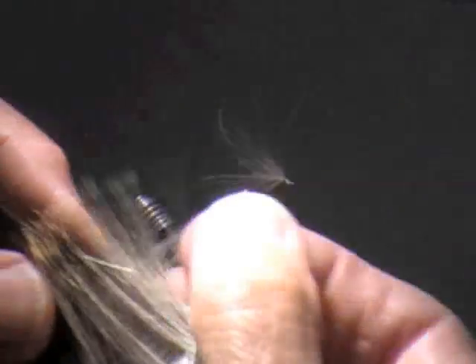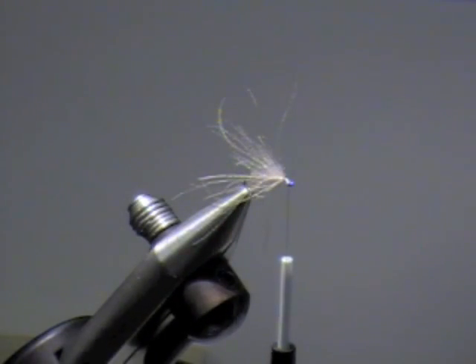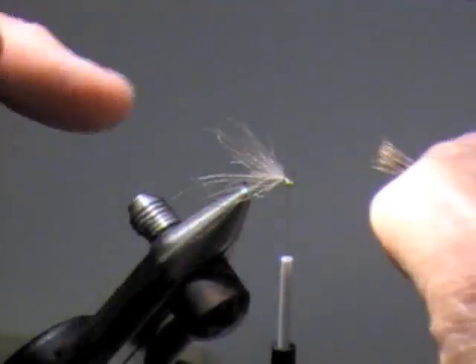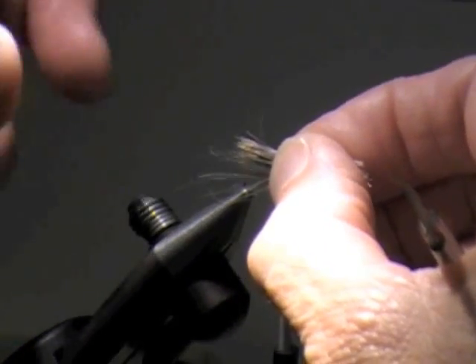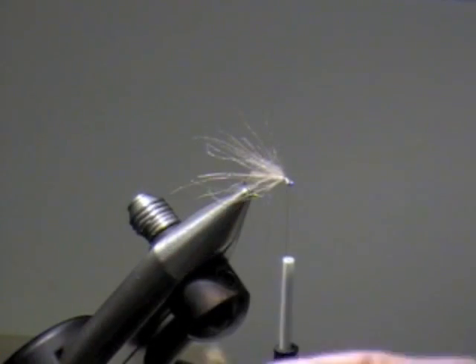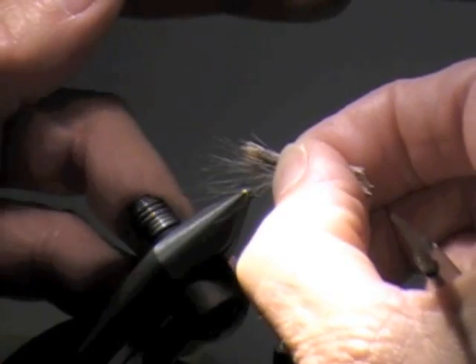You always want to take your hair out in the direction you want the tips to be pointing. The length of the wing — I like it to come to the end of the bend. So I'm going to measure that. You can do this two ways: measure your wing, switch hands, cut the butts off, and tie it down. Or you can do like I do — leave the butts really long because when I whip finish, I want something to grab onto so I can pull it back and stack my thread in there. So I always leave the butts long on down-wing caddisflies.